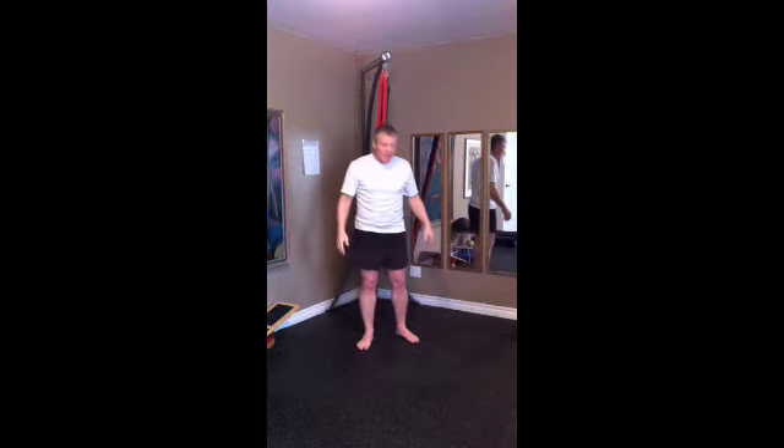Hey you guys at Metabolic Effect. I spent the better part of this morning on Facebook, touring around, learning different things, getting in people's faces in tons of places and generally trying to kick up some dust. My name is Chris Severus. Thanks for taking a couple seconds. I made this video just for you guys at Metabolic Effect.